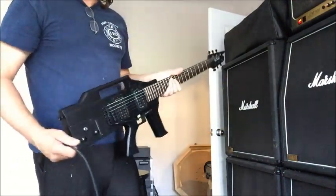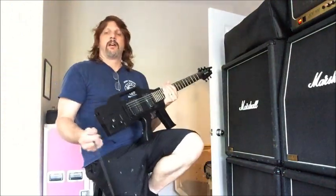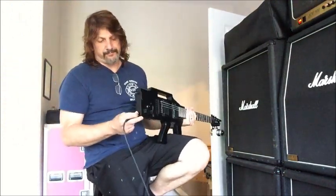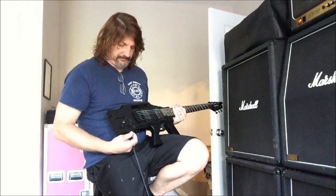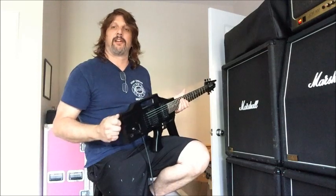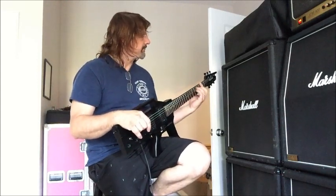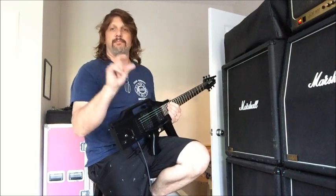If you're interested in this one, I'm going to put this one for sale on Reverb.com on my Reverb page. If you type in 'machine gun guitar' once you get to Reverb.com, you'll find it. You can also type in my name, Sandy Bones.